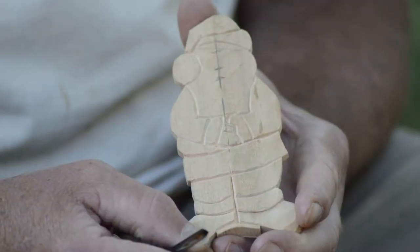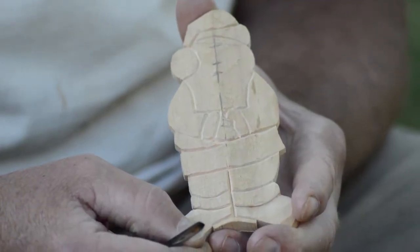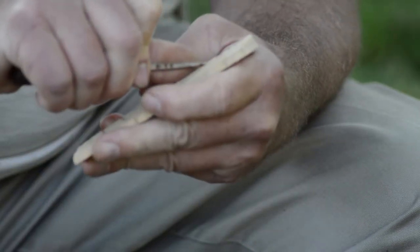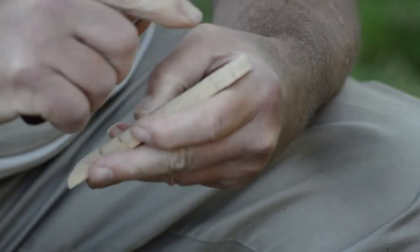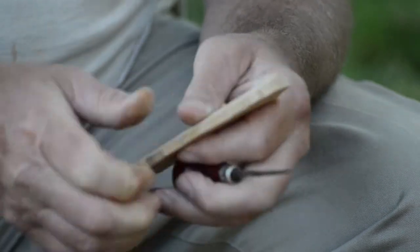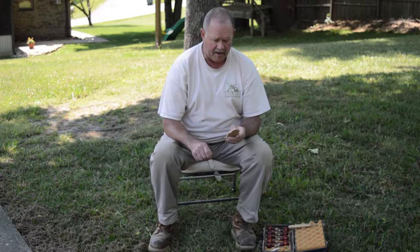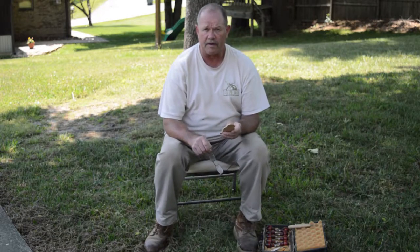As you can see, I've cut it out with the bandsaw first out of a thin piece of wood. I like to use basswood because it's not only soft, it's very dense fiber and it holds detail really well, such as eyes, eyelashes, hair, that type of thing.